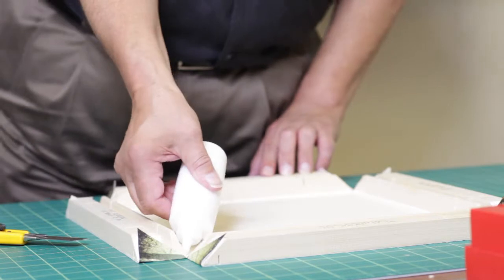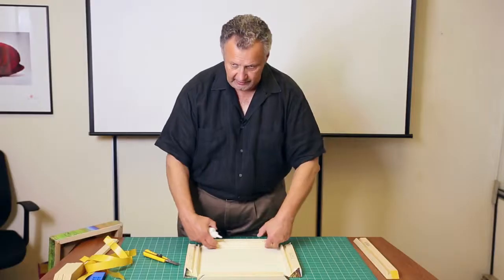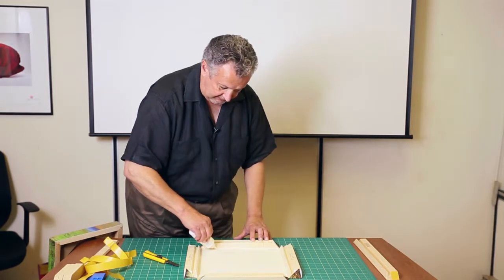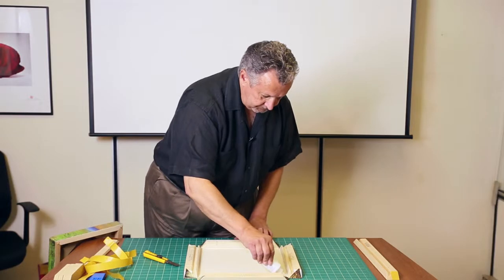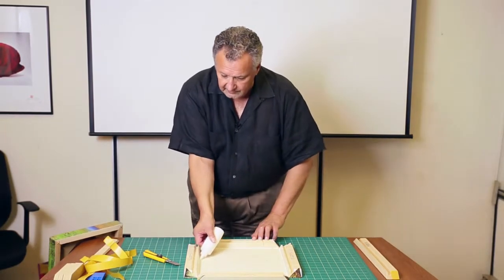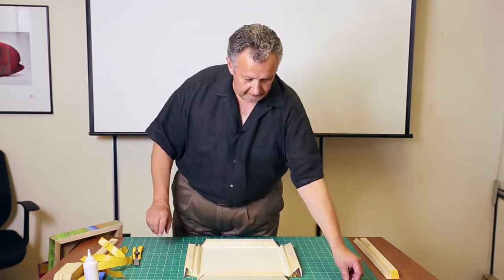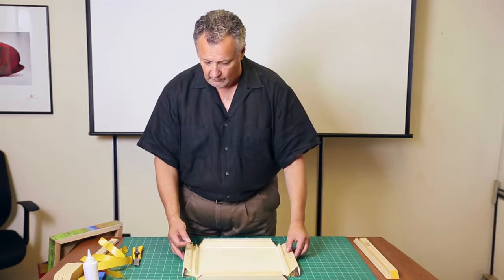We do use an archival white glue as part of the process, and that goes right along the edge here as the canvas touches the sticks. The reason for that: the canvas that we're using, and just about every canvas on the market, has a very high cotton component to it. And that cotton, in the right humidity conditions or variation of conditions, can actually stretch on you. We want to make sure that we never pull away from the actual corner of the stretcher bars.